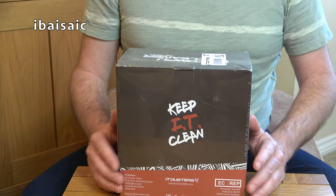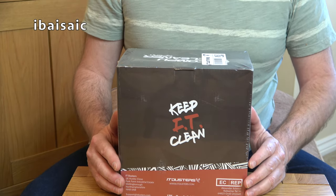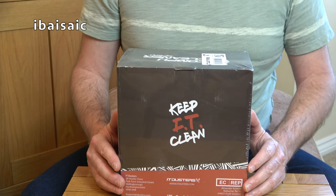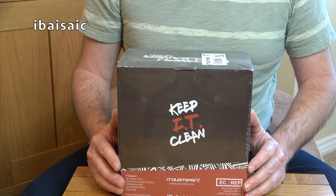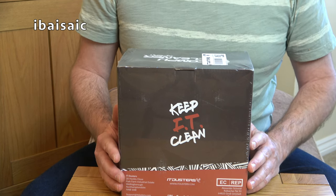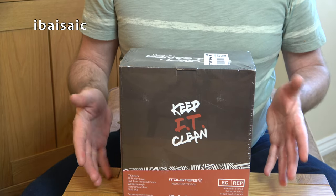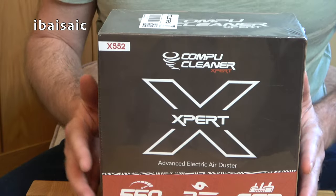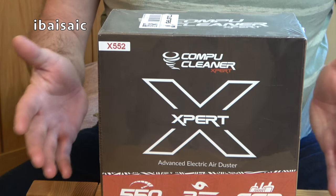Hello everyone. Regular viewers to my channel will know that I mainly feature appliances that suck. Sometimes those appliances can also blow. But in today's video, I'm going to be showing you an appliance that really blows. It only blows — that's all it does. There's no suction on this, it just blows. This is an air duster.